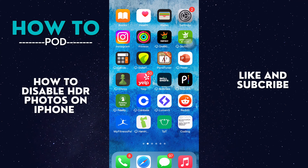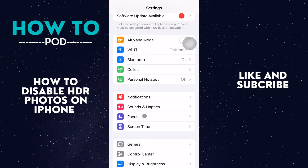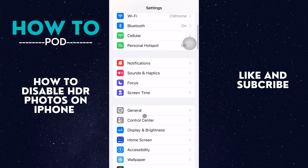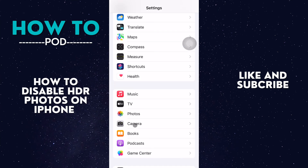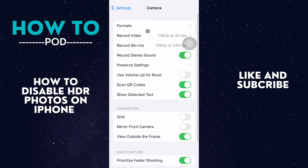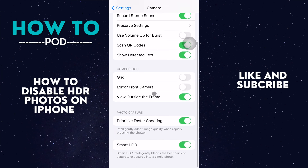To do that, we go into our Settings, then once we're in Settings we just want to scroll down until we see our Camera app. Here it is. We go ahead and select our Camera app and then scroll down to the bottom.